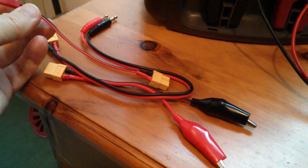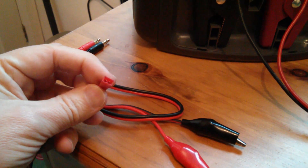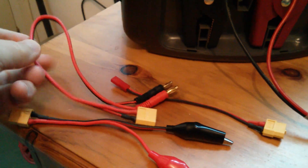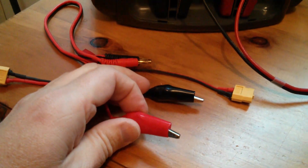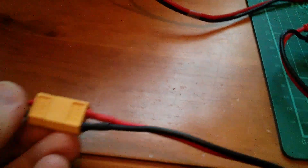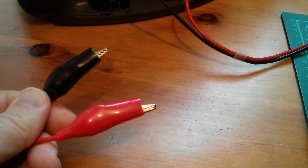Supplied with the Turnigy are three cables, all with XT60 connectors on them. This one appears to be a JST power connector. We also have a cable with banana plugs that connect into the output terminals on the unit and terminates in an XT60 plug. The other cable is the opposite — an XT60 socket going to crocodile clips. By connecting the banana plugs into the output terminals and joining those two XT60 connectors together, the cable is terminated in croc clips and I'm ready to charge something.